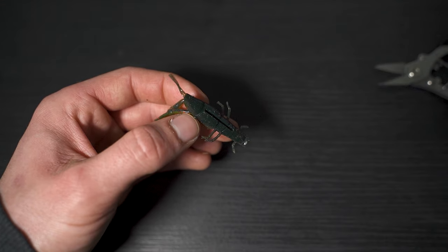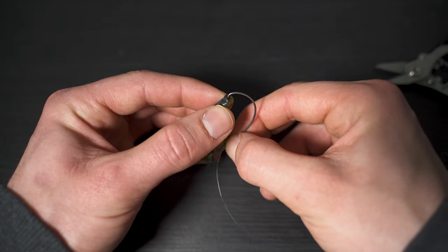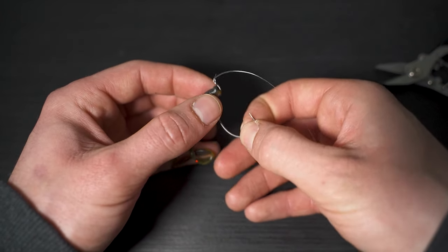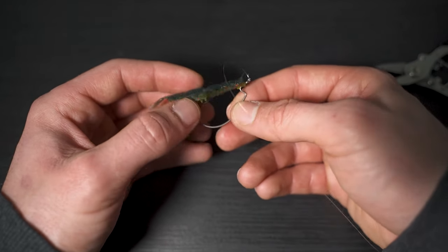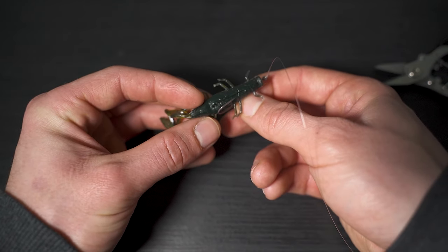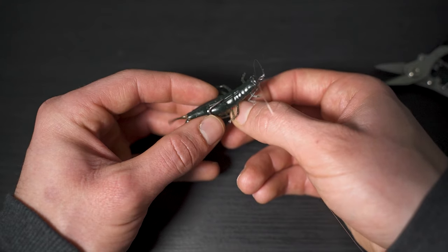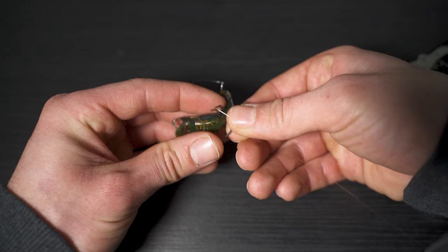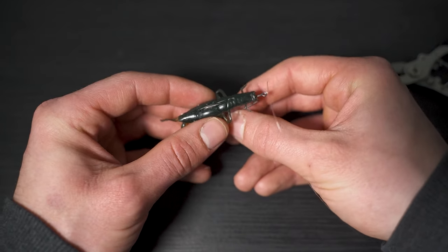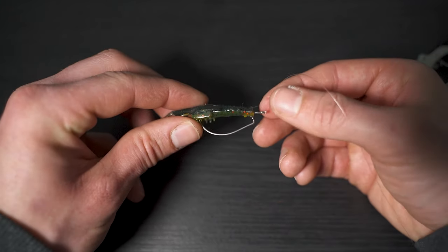It couldn't be simpler. The next step is to rig up your soft plastic. Simply take your lure and your offset hook, push the point through and nick on a small bit of the lure, thread it up the shank, and position it on the top piece of the hook. Now measure where that hook comes out — on the Fox Rage critter, the point of the hook comes out right at the top of the groove. Take that point and go through the body of the lure, bringing it out at the top of that groove, and now you have a perfectly rigged soft plastic on an offset hook.